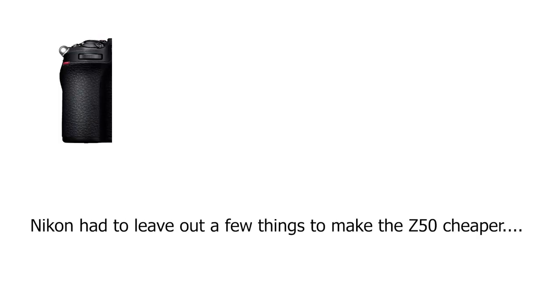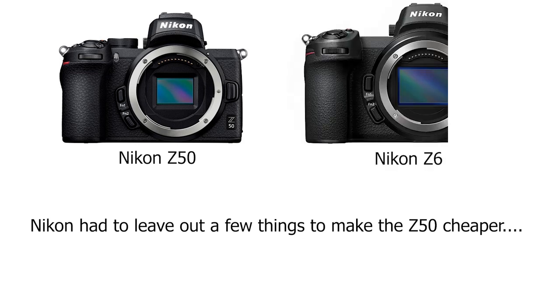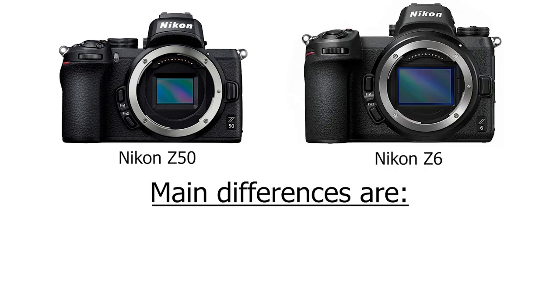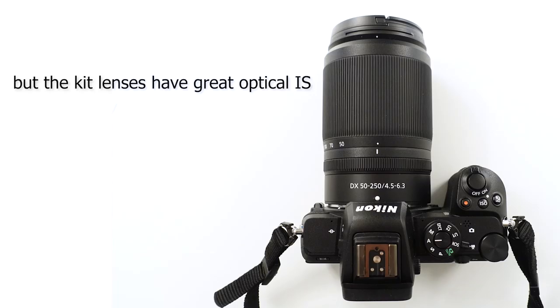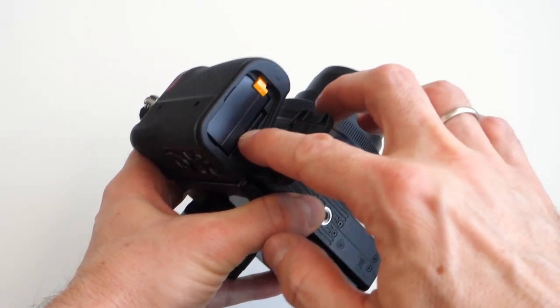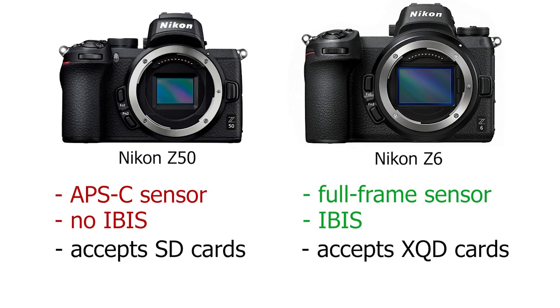Of course, to make this camera cheaper Nikon had to leave out a few things found in its full-frame brothers. There are three main differences between the Nikon Z50 and the Z6. First, the Nikon Z50 does not have in-body image stabilization, so the sensor is not stabilized. But to compensate for that, the kit lenses all have very good image stabilization. Also, I'm glad to see that the Z50 accepts SD cards and not those weird XQD cards like the Nikon Z6 does.